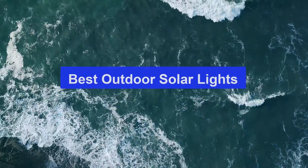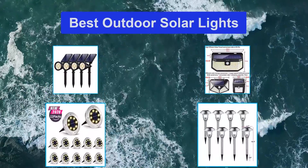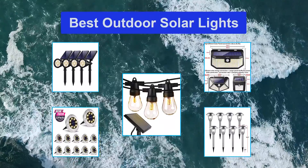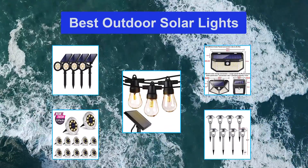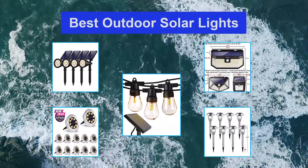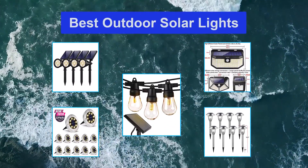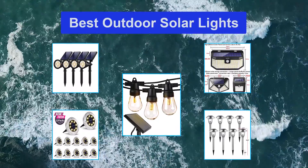Top 5 Best Outdoor Solar Lights. The best outdoor solar lights are a miracle of nature and science coming together. Particularly in summer, an illuminated garden looks an awful lot better than a completely black backdrop. It tells guests you are really proud of your gardening and landscaping skills and that you've taken trouble to get things just right.